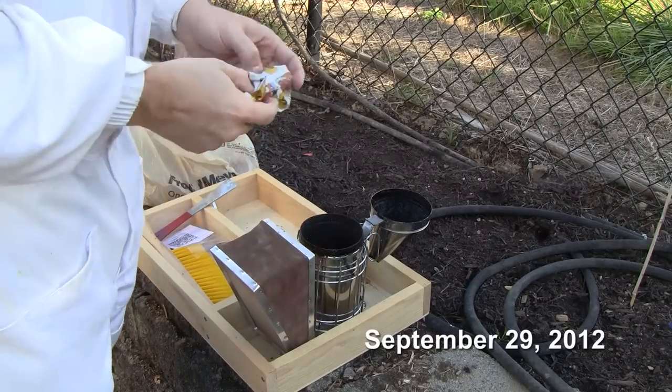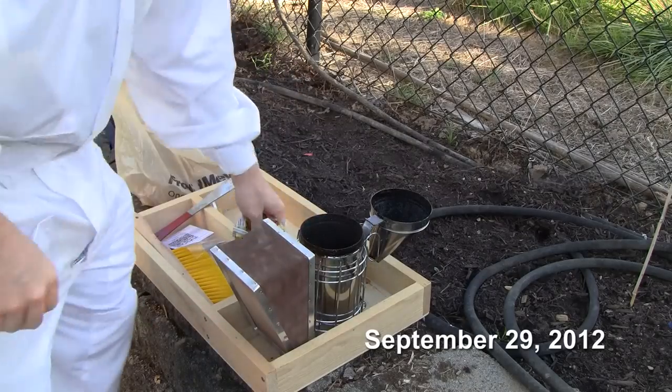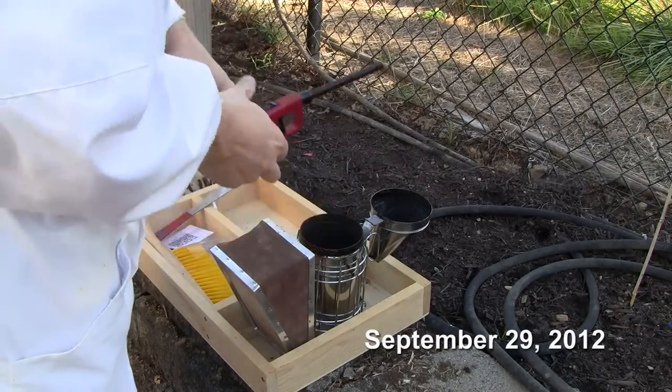Now that I've had some practice lighting my smoker, I think I found a good way of doing it. Here's how I do it.